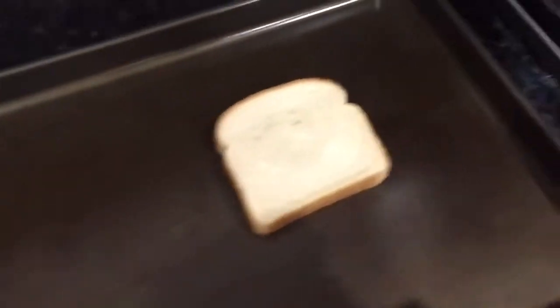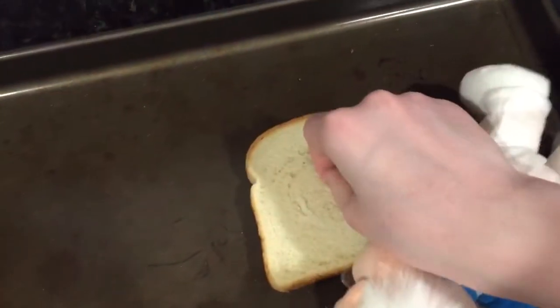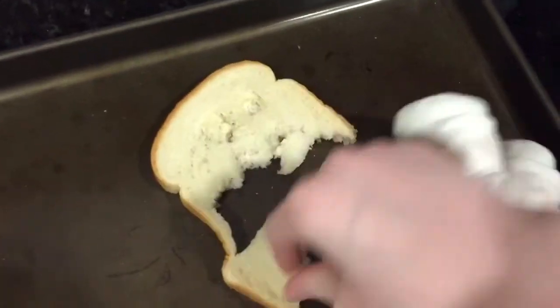Now, in order to make it the old-fashioned way, first you're going to need some bread here. Get the bread, and then put it there, and then you're going to need to cut it up into toast pieces, like in the cereal.